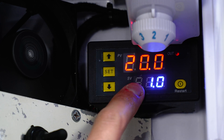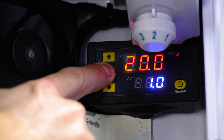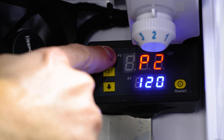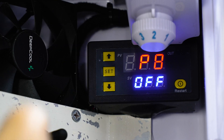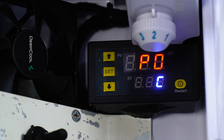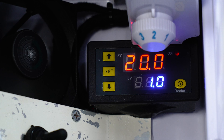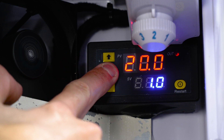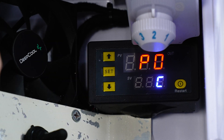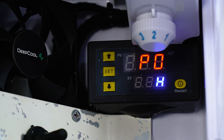There are a few more settings within these modules. If we hold down the set button in the middle, it brings us into the main menu system — we'll see it says P0, and that goes all the way up to P8 for different things we can change. Starting with P0 — essentially we're telling the unit whether we're trying to cool the space down or heat it up. Obviously it's a fridge so we're trying to cool it down, which is why that was on C. But if we're installing this in a space we're trying to heat up and this module is plugged into a heating source instead of a fan, we'd just toggle it up to H for heating instead of cooling.